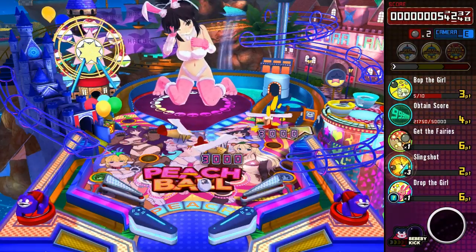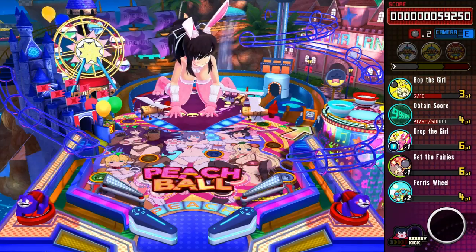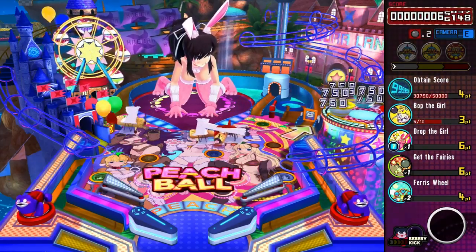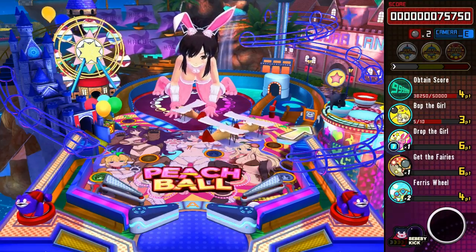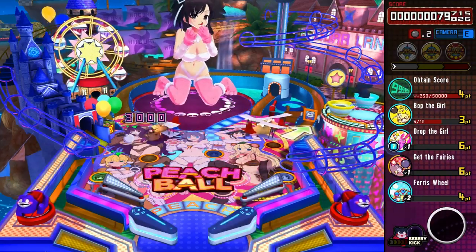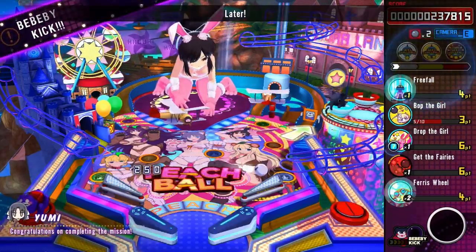Recently, I had this urge to play a pinball game with a ton of fanservice on the Nintendo Switch. Coincidentally, the newest Senran Kagura game that just came out meets this criteria exactly. It's Senran Kagura Peach Ball for the Nintendo Switch. Just from the footage I'd seen on the internet, I already knew that I'd like this game.